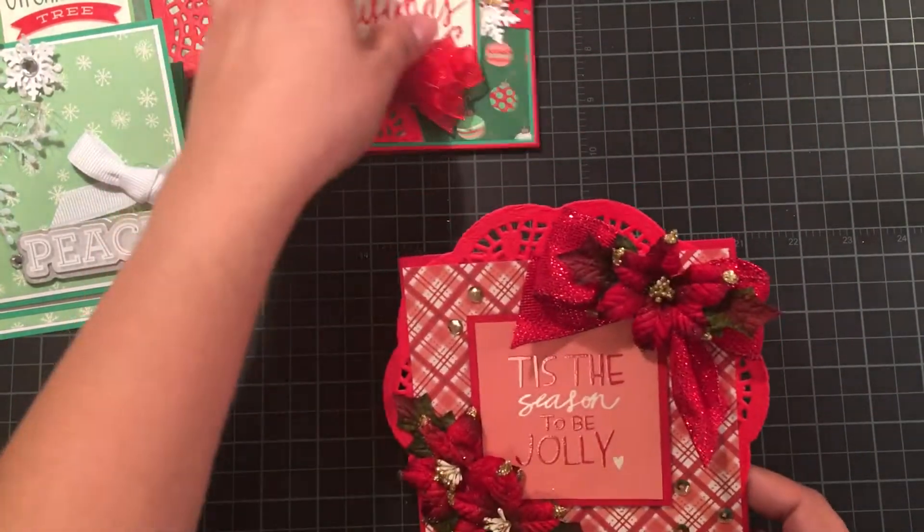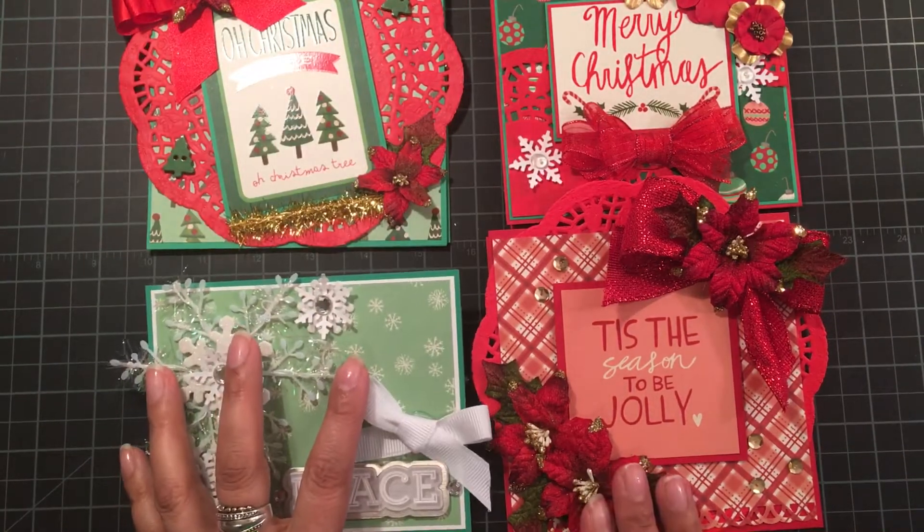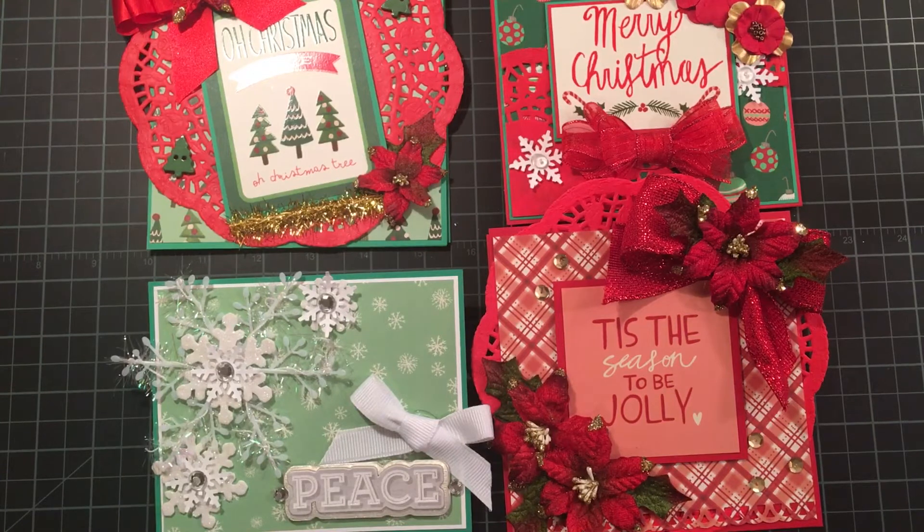So here are my cards. Thanks so much for watching. Hope you're enjoying this weekend and that you're getting some crafty time in before the holiday — and that it's not too stressful. Thanks for watching, you guys. Have a great one. Bye-bye.